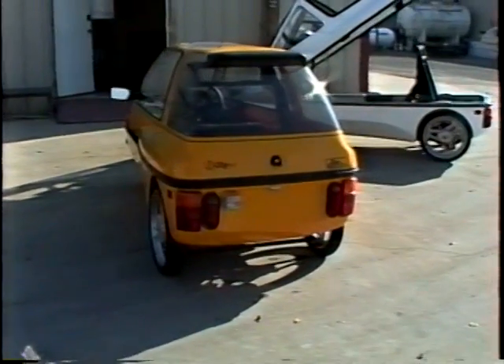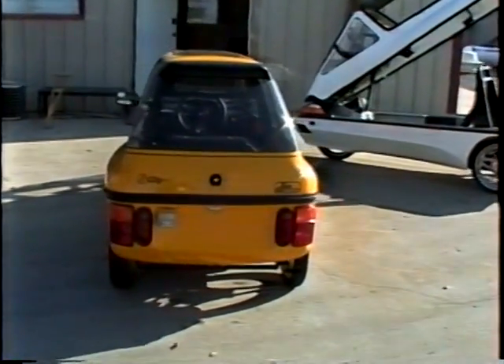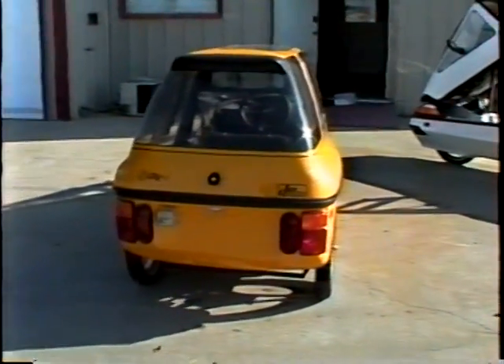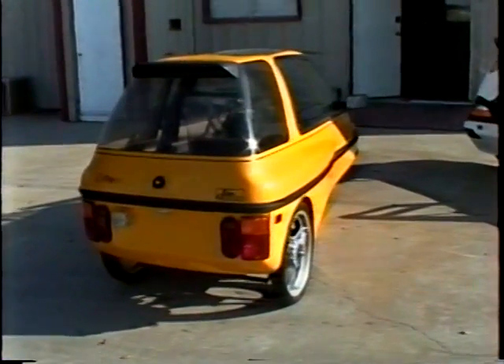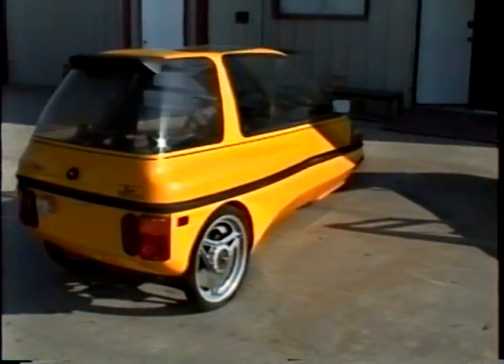We're on a busy street here so you can hear the road noise. Trying to keep this camera steady for you. Tail lights. Again, you can see the three-wheel configuration.